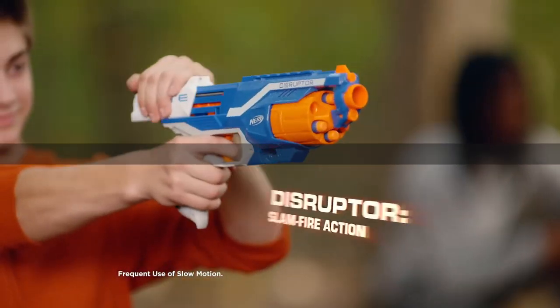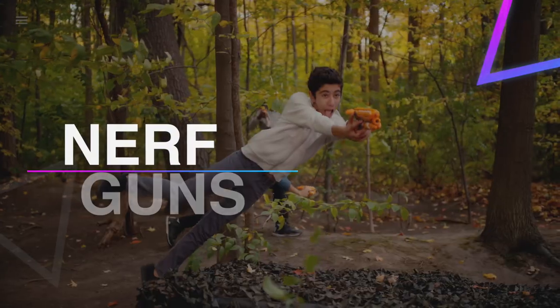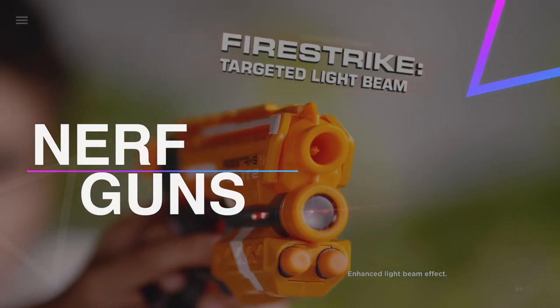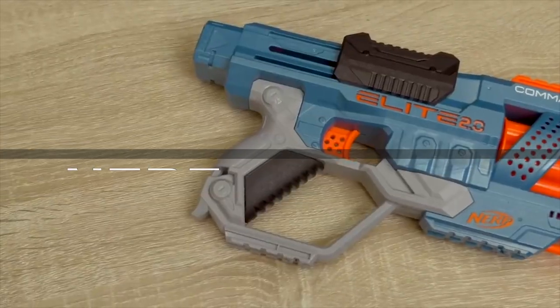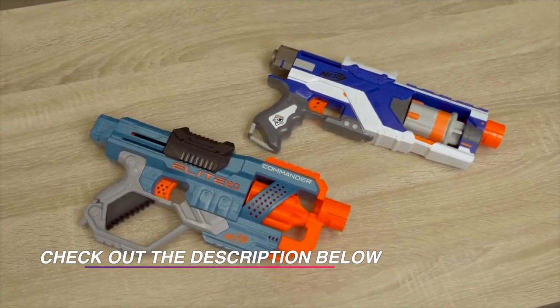Hi guys, welcome back to our channel. In this video, we've listed the top six best Nerf guns in 2022 to help you get the right one for your needs and budget. Let's get started.